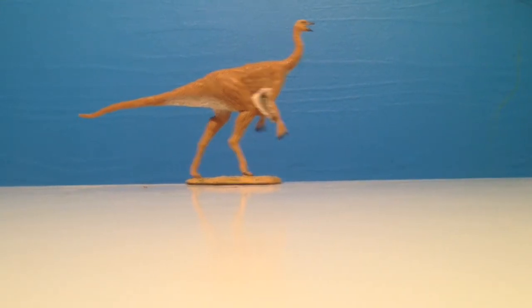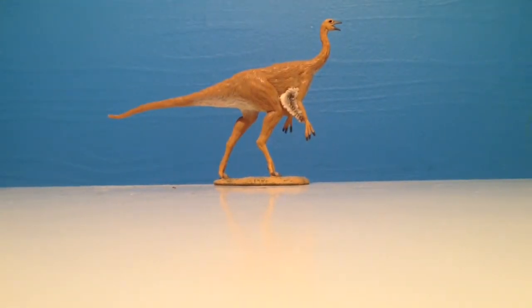Hello everyone, my name is Camelsaurus and welcome to review number 44. Today we are reviewing the Collectae Struthiomimus. Struthiomimus means ostrich mimic, as most of you will probably know.